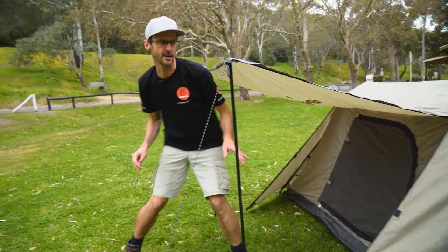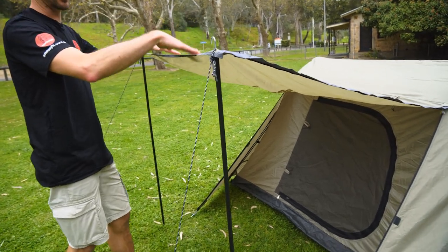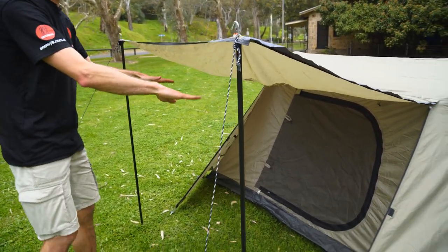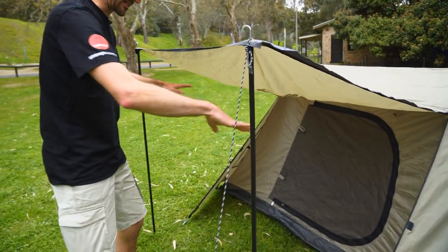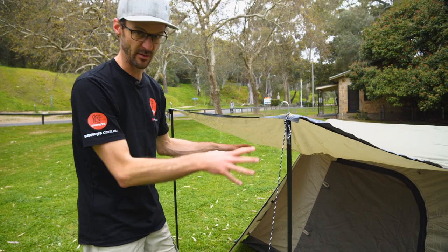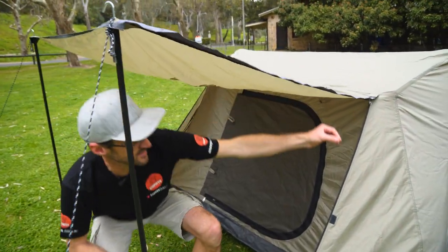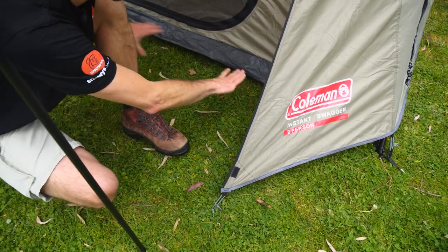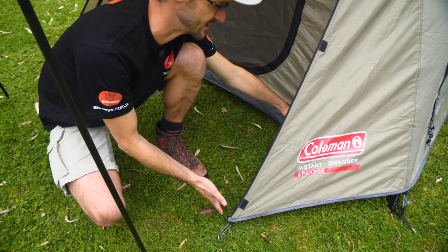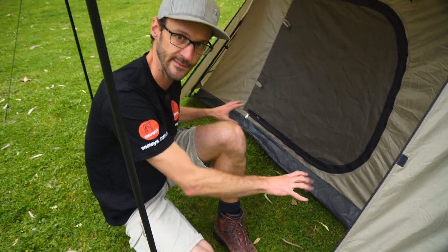Starting with the front of the tent, I've got this set up with a weather-protected awning. These awning poles and guy ropes all come included, so you can set it up like this for a bit of shade or rain protection. If you zip it closed, there are zips along each edge so you can create a weather-protected vestibule at the front. This comes about 60 centimetres out from the tent, so there's enough room for a little bit of gear to store in there out of the rain.